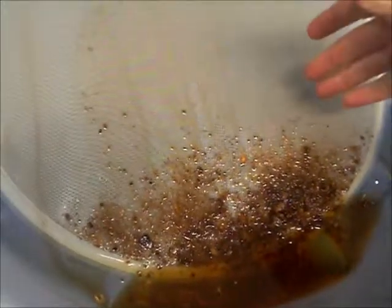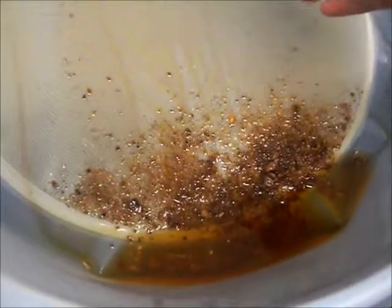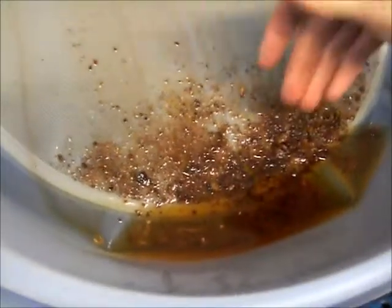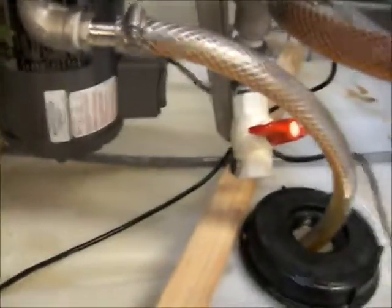Now we're using a 400-micron screen — a little bit more coarse. I'm not worried about going super fine on this. It flows through really nice and catches all the major stuff. Then we're going through the centrifuge and you can see the clean oil coming out here going into the big tank, and that'll be used in the biodiesel processor afterwards.